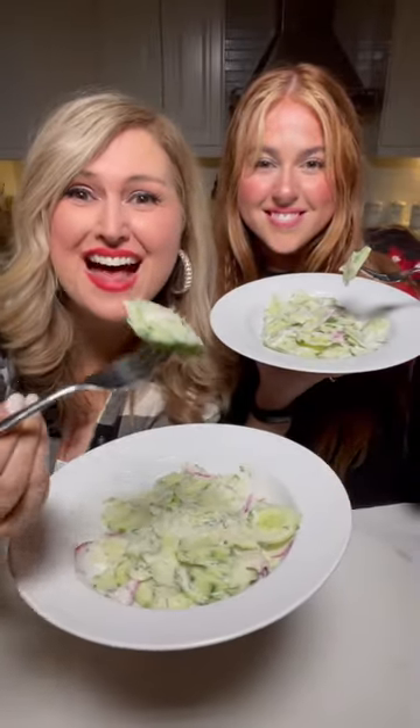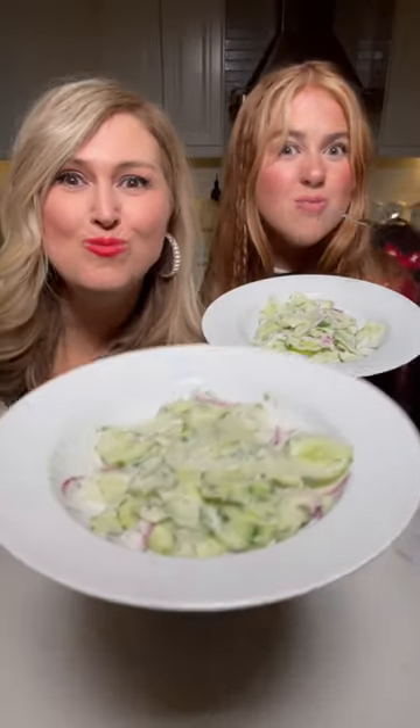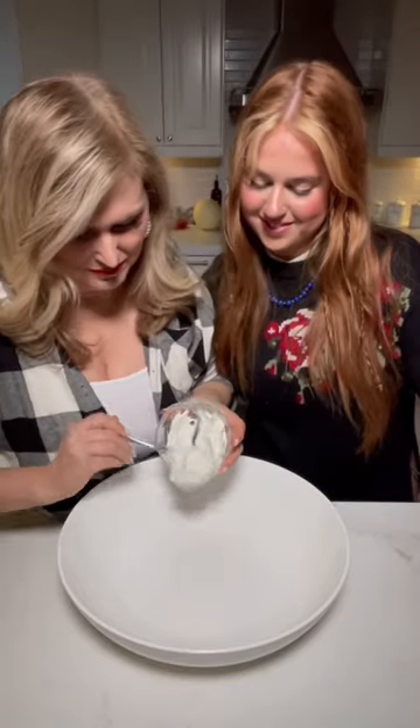Making Georgia's favorite salad: creamy cucumber. Add half a cup of sour cream to a bowl, three tablespoons of red wine vinegar, a teaspoon of sugar, and a quarter teaspoon of garlic powder.